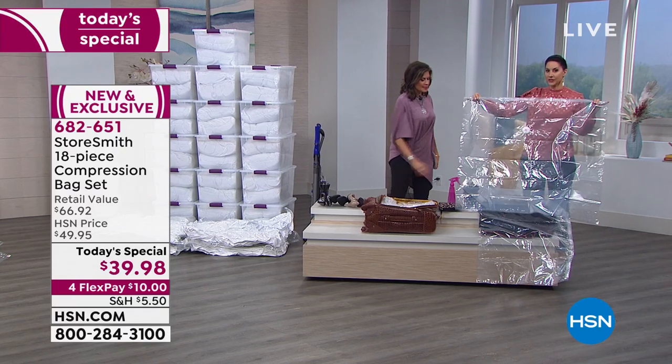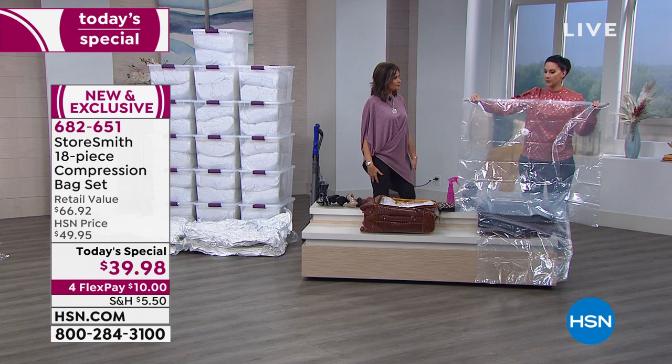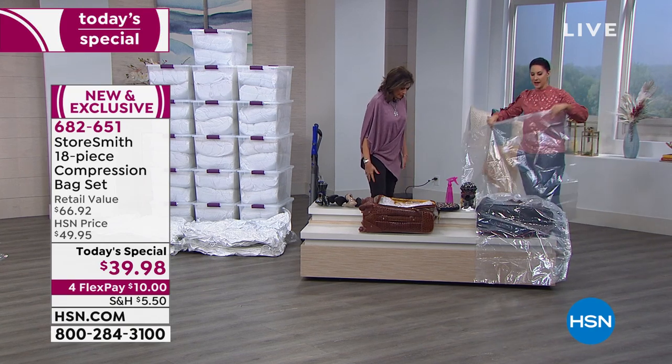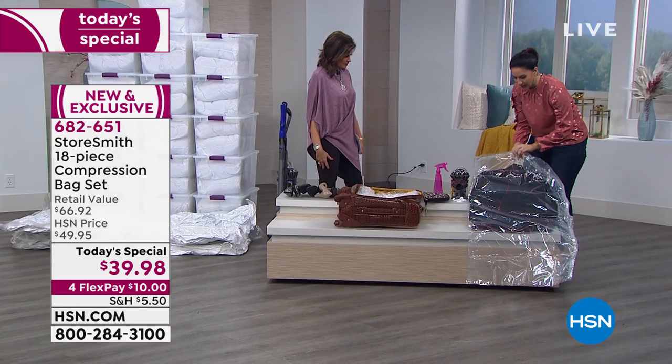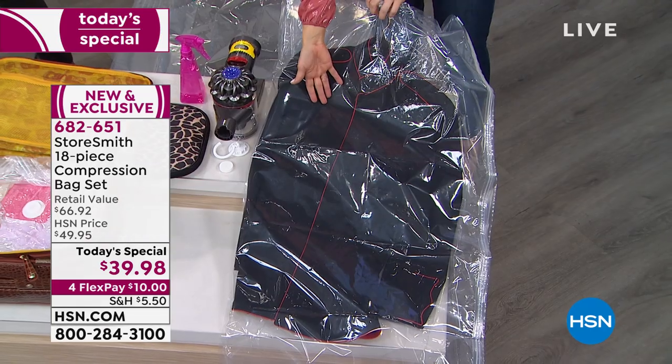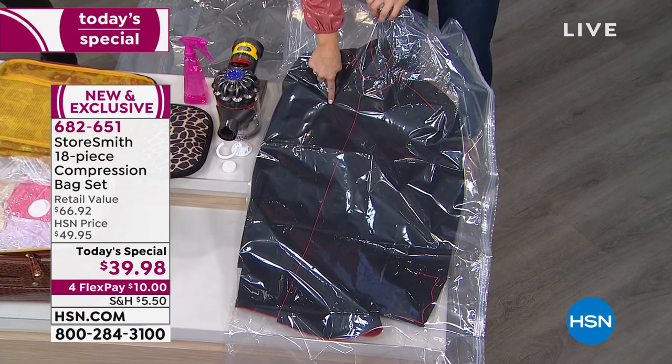I'm going to show you how that works. This is a look at the jumbo — I believe it's 55 by 27 inches. Now I'll show you the hanging garment bag, because here's one of the things you're going to love: whether you want to protect a military uniform, a wedding dress, or any kind of heirloom, I love it for traveling. Going to a wedding, I can protect anything in here from the rest of my suitcase contents.